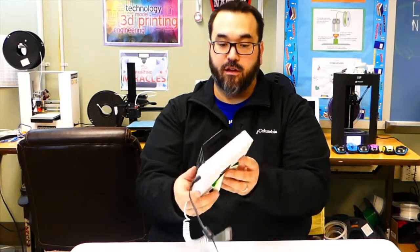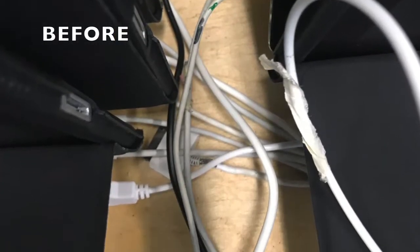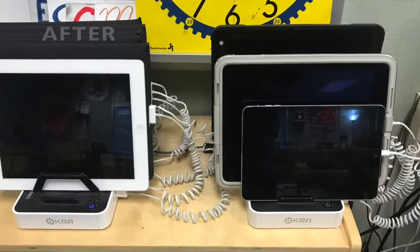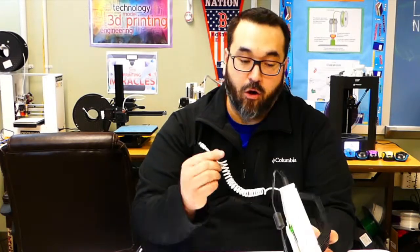I'll show you a before and after picture. I thought this video would be important because I feel like a lot of teachers are running into this problem, especially if they're trying to do one-to-one iPads or devices in their classroom. The reason why I wanted to fix this was because I was seeing a lot of my iPads not being charged because kids couldn't find the right charger — it was all tangled up. I'm hoping this will prevent kids from not charging it and it's going to look a lot cleaner.